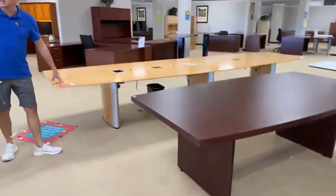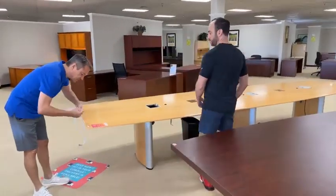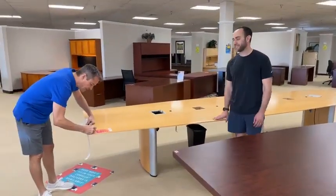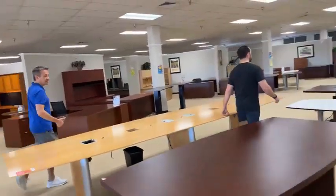This one is $999 but we're going to mark it down today — it is 16 feet. It's going to go to $799. Get it delivered and we'll set it up for you at an additional fee.